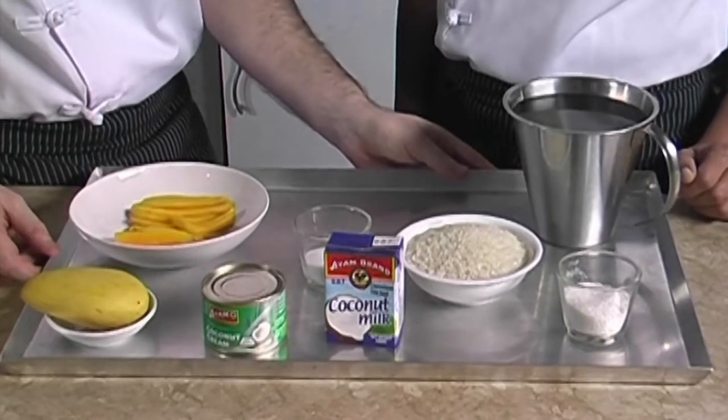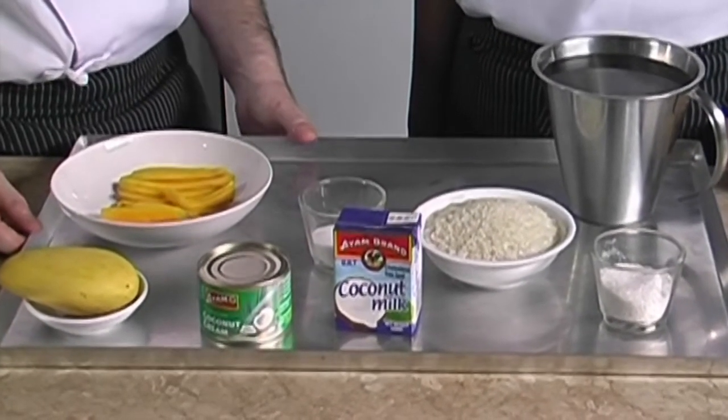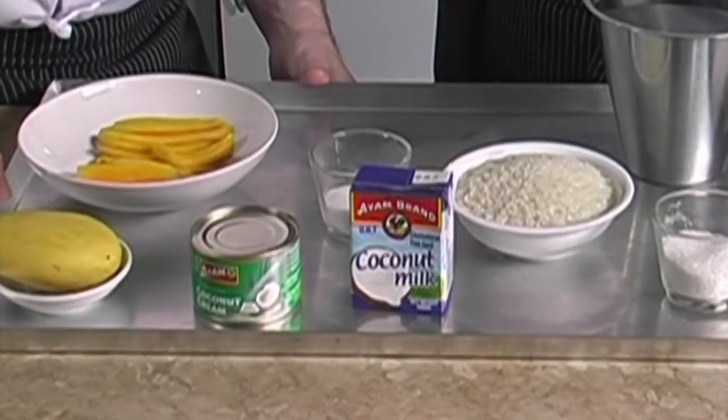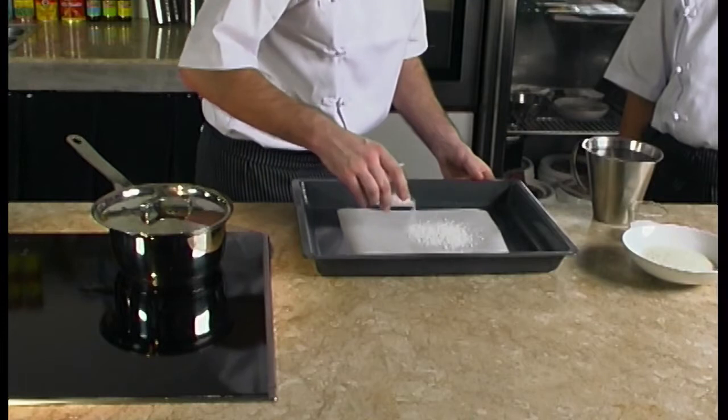We use I Am Brand coconut because it's the first pressed from fresh coconut. It is also more convenient than freshly squeezed coconut and at the end there is no difference in taste. We need to spread the shredded coconut evenly over the baking tray.